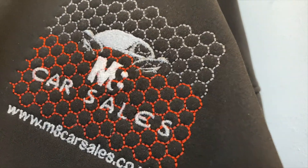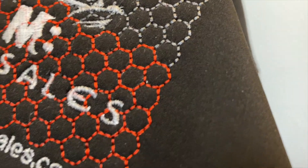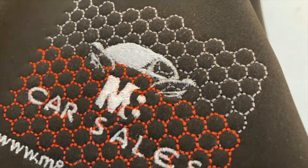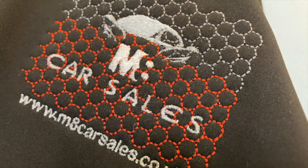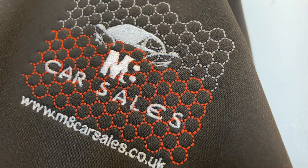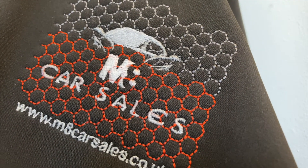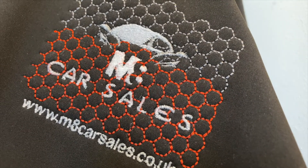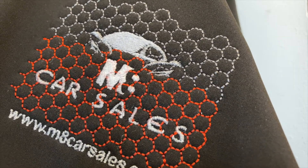That has actually turned out really, really well. The hexagons have all come out lovely. That's the benefit of backing really, really well and the WSS — water-soluble stabiliser — and it's all come out beautiful.